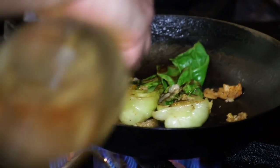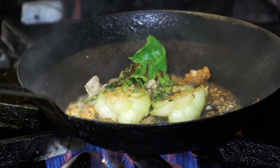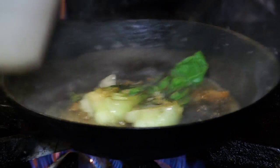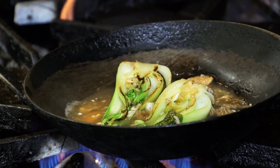We're going to add a little bit of white wine to braise it along with some chicken stock. The chicken stock will braise that bok choy to make it nice and tender.